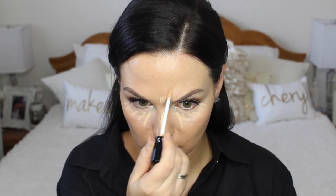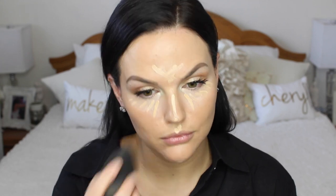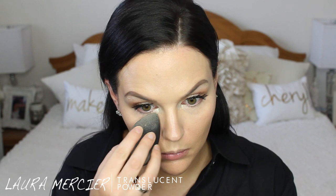Now I'm using the Becca under eye corrector underneath my eye to add brightness to my under eye area, and then I'll be putting some of my favorite Sephora gel serum concealer over top and blending the two together. Then I'm going to use my Laura Mercier Translucent Loose Setting Powder heavily underneath my eyes to bake that area so that my concealer and brightener combo doesn't move or crease.